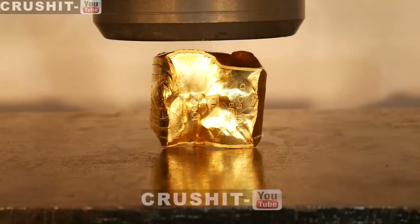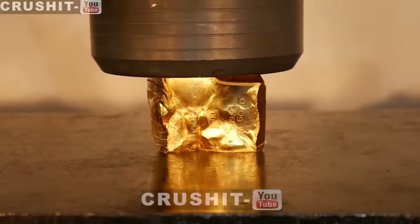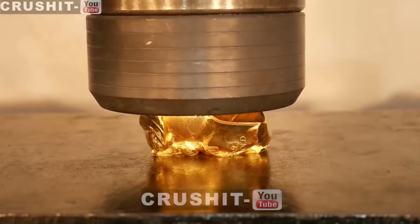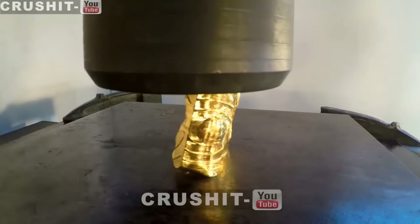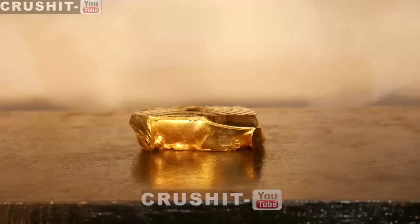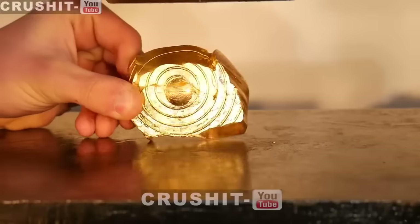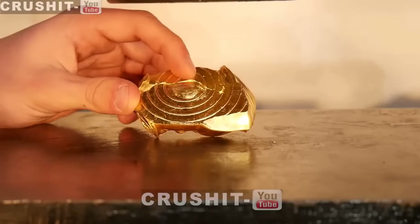Now I've put it on its side to prevent it from slipping. Let's keep crushing it. Look at that — it crushed it pretty nicely. Press head marks are imprinted pretty nicely on there. The bulge there is from the press head.